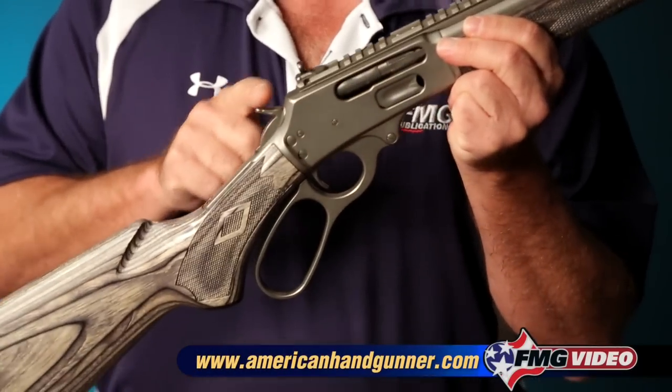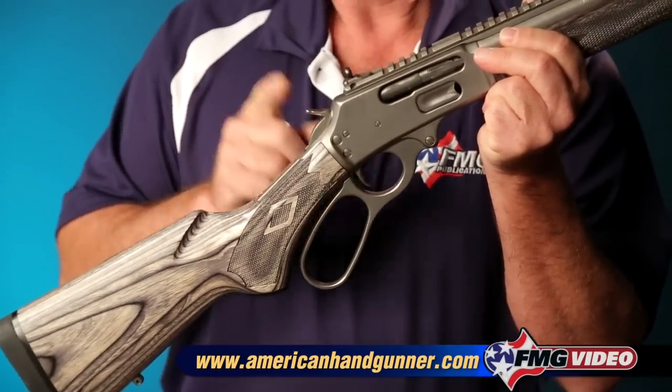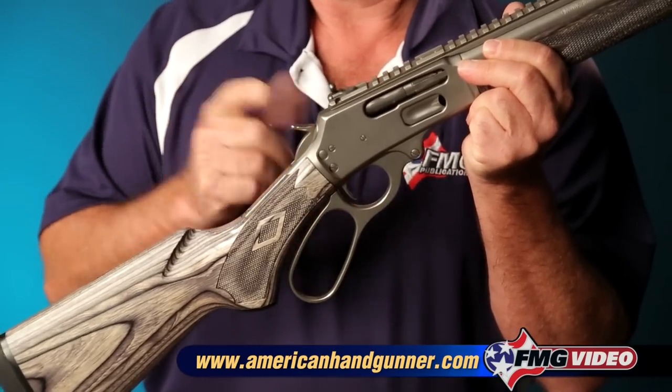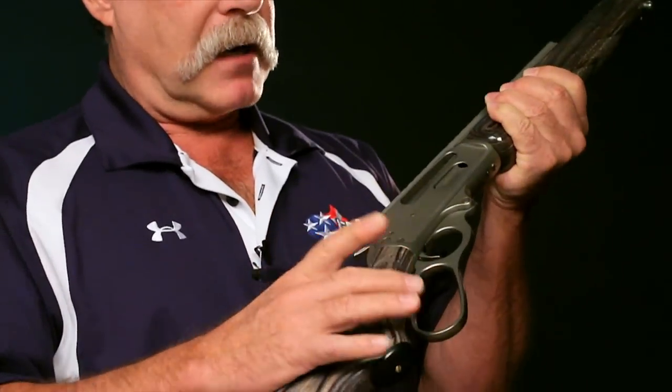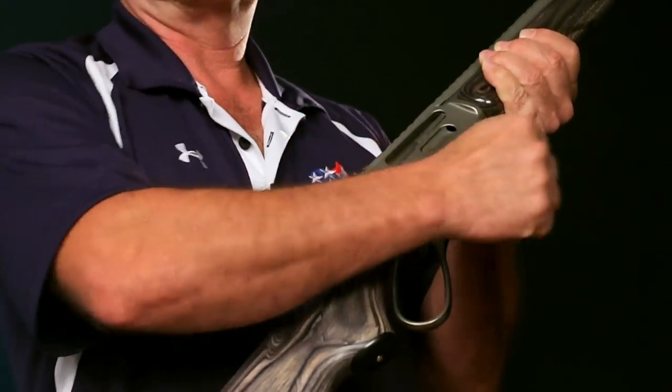Most lever-actions have an external hammer. You can see it right here on this Marlin. That at least gives you an indication that this gun is not cocked. To make it safe, some guns will have a safety somewhere that you may have to manipulate in order to work the action.